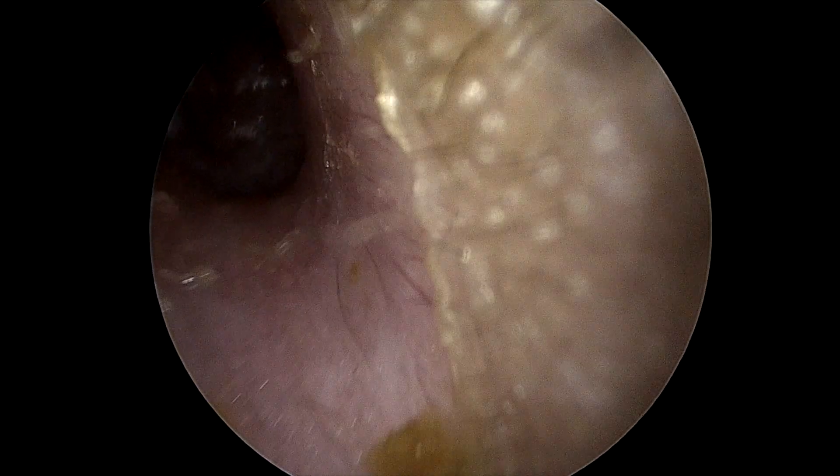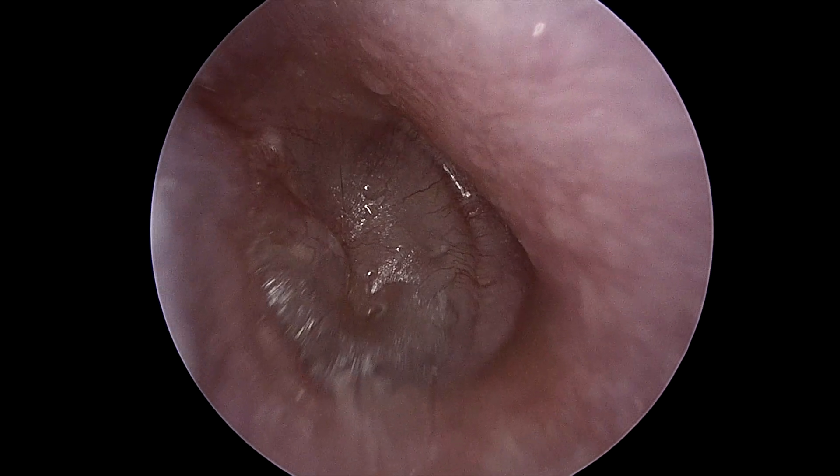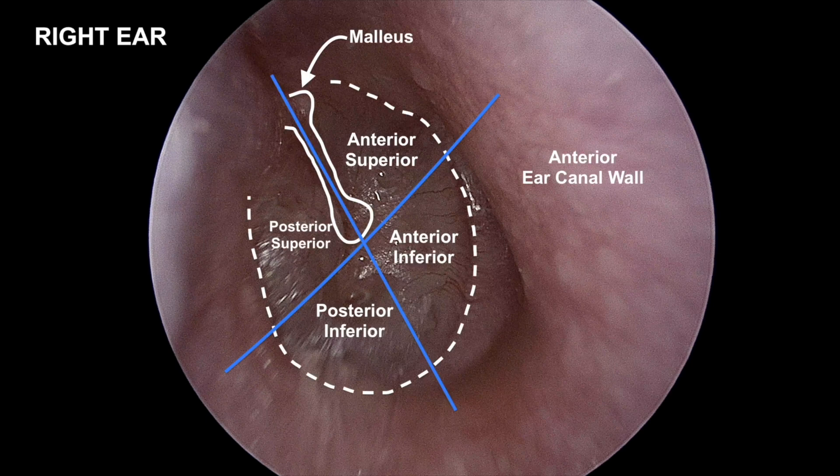Here we have an endoscopic view of a right eardrum in a child with conductive hearing loss and middle ear effusion. The malleus and four quadrants are labeled. The ossicular chain is in the posterior half of the middle ear, so we make our myringotomy ideally in the anteroinferior quadrant.